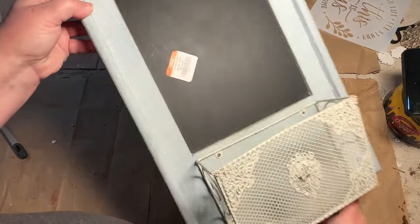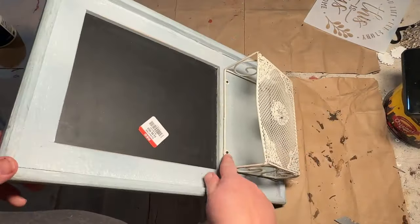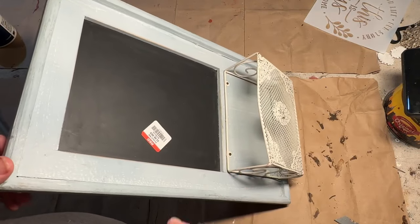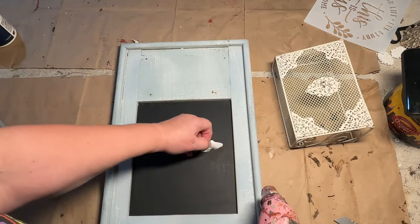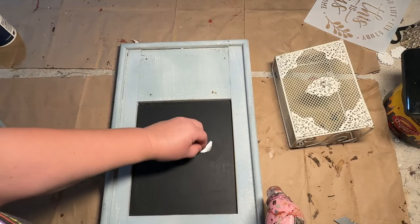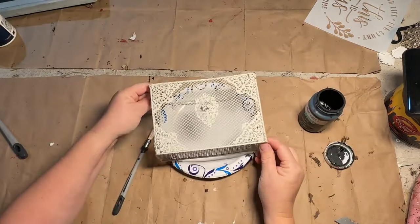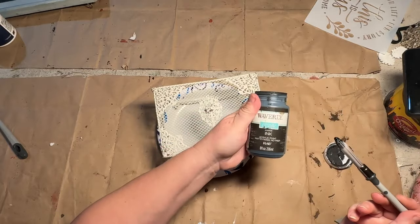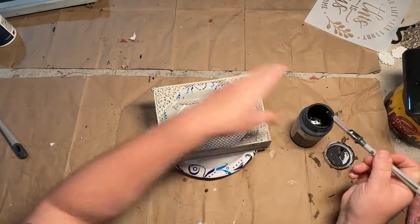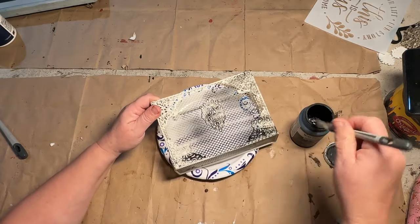Project number one: this little chalkboard organizer is pretty cool, I really like it and the color isn't that bad, but it's just not my thing. The organizer part in the front is a little bent, so I can easily take that off with my screwdriver. I took my sticker off and decided I was going to paint the little metal holder in the front.